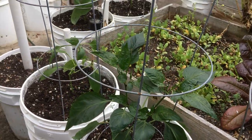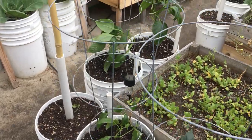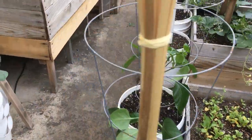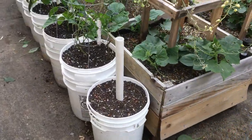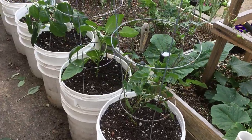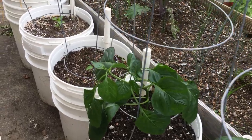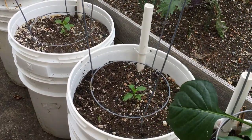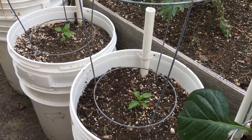All right, there we are — got all of our peppers planted. Got our cages on them, they're all fertilized, and we're looking forward to some really nice crops of peppers this year. And of course we've got our two volunteers — we'll see what kind of peppers we get from those as well. Keep following along with the Urban Gardener to find out exactly what we get.